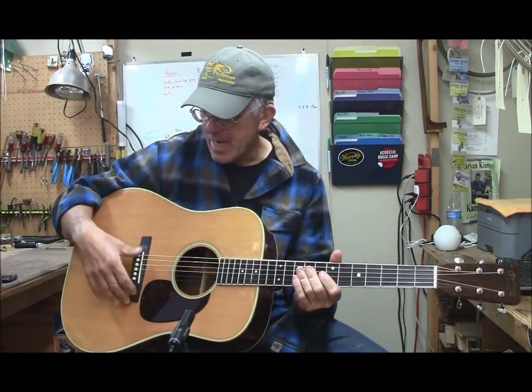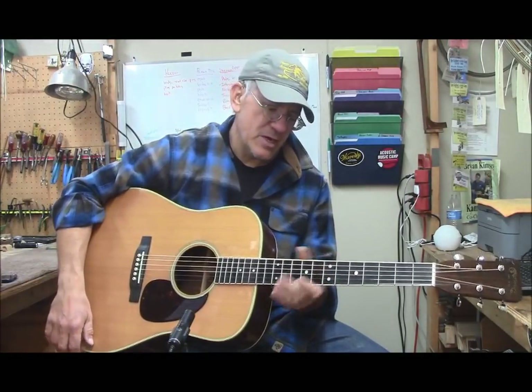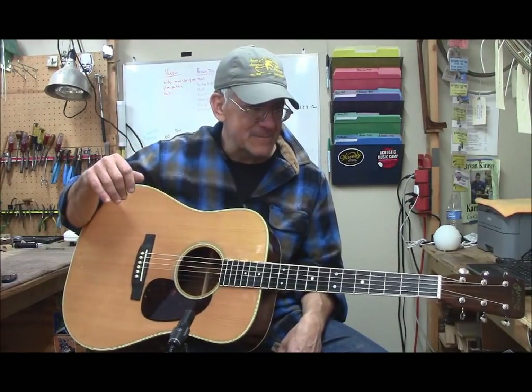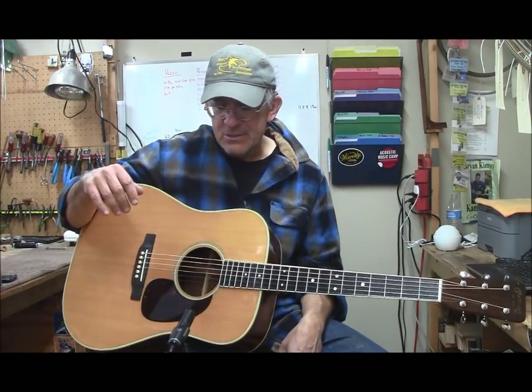This is from a repeat customer. I felt bad about this guitar because I was too busy to work on it the first time, so I recommended someone else, but that someone else didn't do a great job on it. So anyway, it came back to me and this time I said yeah, I'll take it.